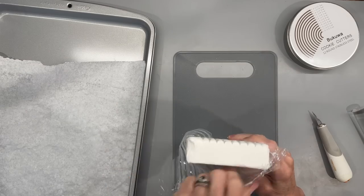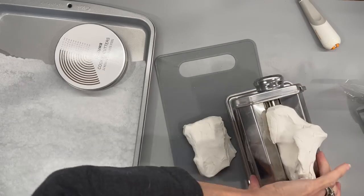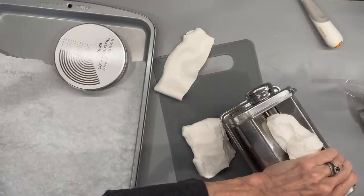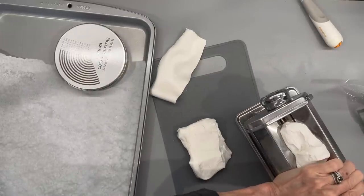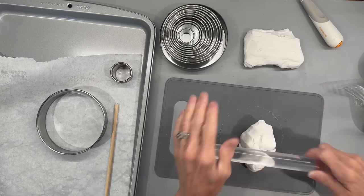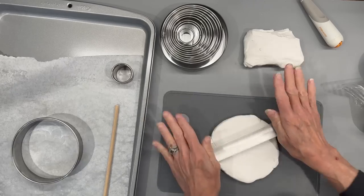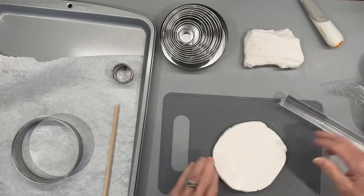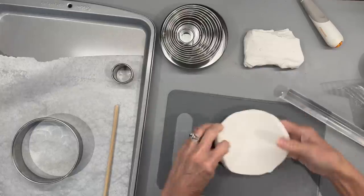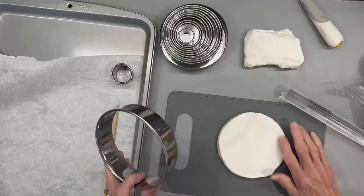For this next one, I'm going to use some white oven-baked clay from Michaels — it's their Craftsmart brand. If you're working with clay, invest in a pasta maker, because it really softens up the clay and makes it more pliable. Then I'm going to roll it out into a ball and cut it with a cookie cutter — about a five-inch circle, rolled to about three-eighths of an inch thick. I'm going to make one large one and one smaller one.